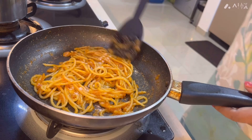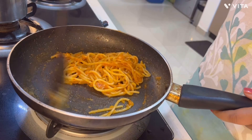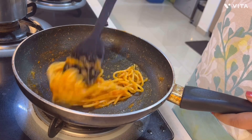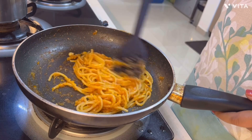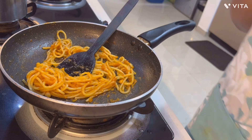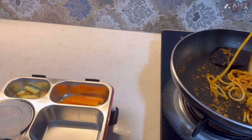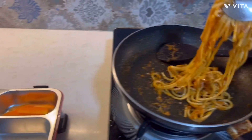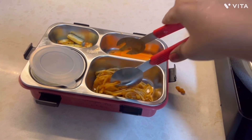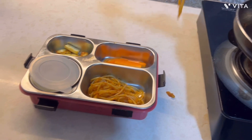This recipe was requested by one of my close friends because her son loved it and kept asking his mama to make spaghetti like Sudipta aunty. So she requested me to post the recipe. Now I'm packing his tiffin box — I'm giving him the spaghetti along with some sautéed paneer, some carrot, and a box of nuts. His lunch box is ready — see how beautiful and colorful it looks.